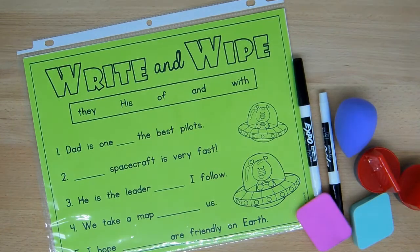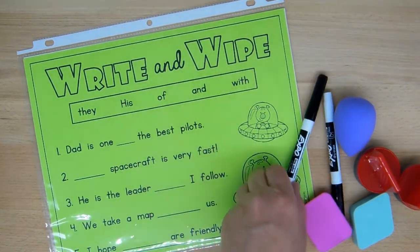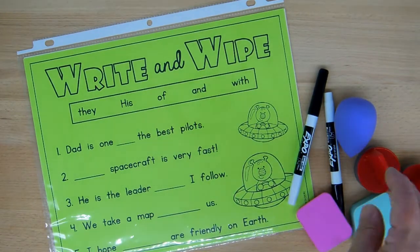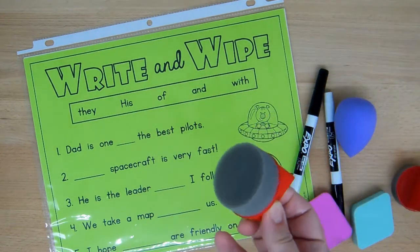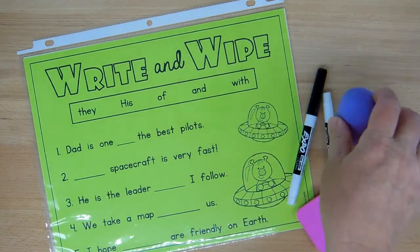You need to have dry erase markers and you need to have something to erase with. I'm using shoe polish sponges and makeup sponges for that.